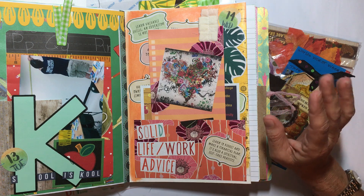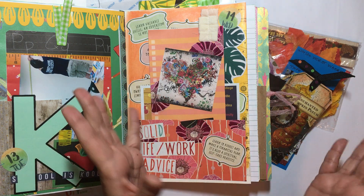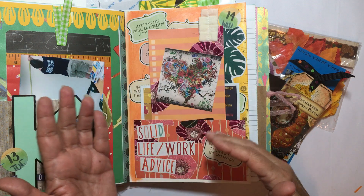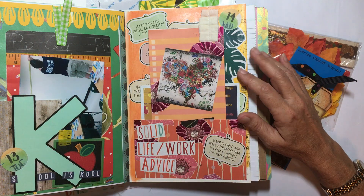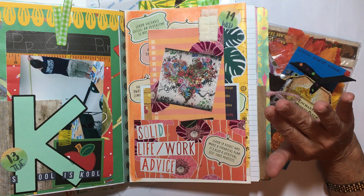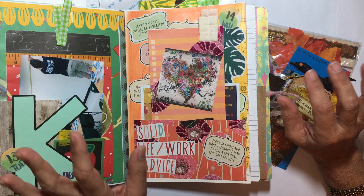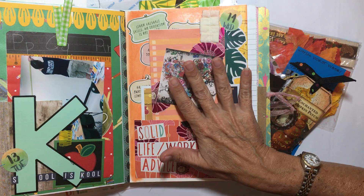I've been in here before — I even filmed some flip throughs in here — but everything wasn't all put together yet. Now I'm just sitting here looking around and I need like a whole month in here just to work and have fun and play. Right now it's all nice and neat and clean.